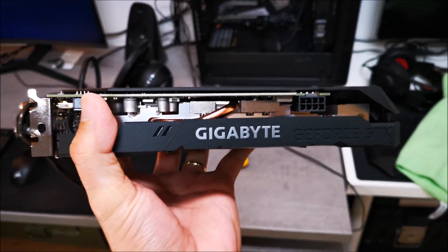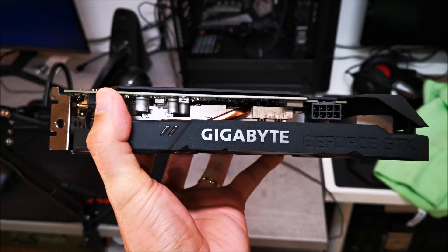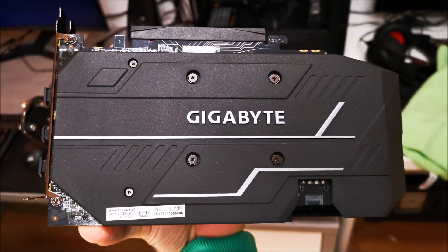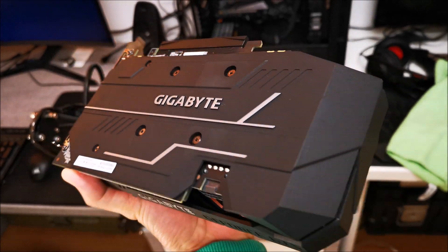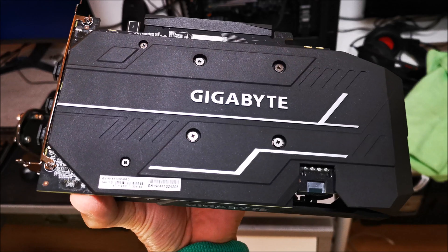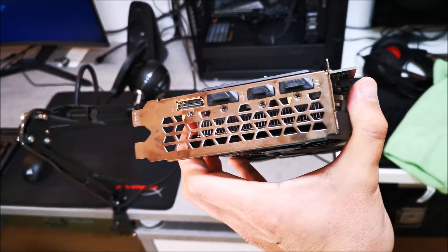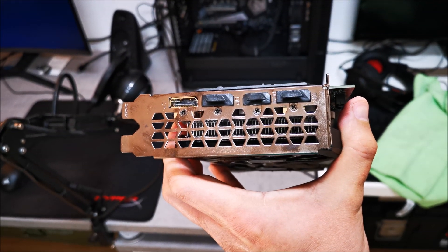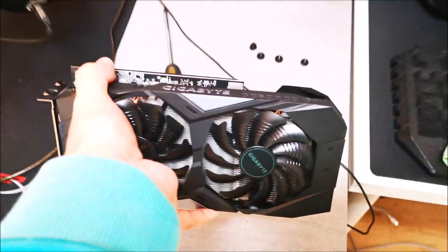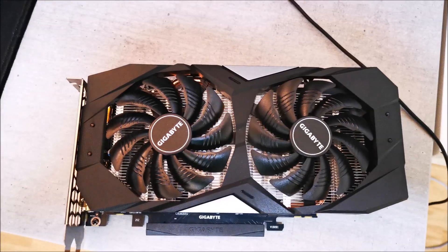Today we're taking a look at the Gigabyte GeForce GTX 1660 Ti. This card is clocked at 1500 MHz on the core, 1500 MHz on the memory, and has a 6GB GDDR6 memory buffer. It currently goes for around $280 USD. Although the backplate and shroud are fully plastic, it has a nice matte black aesthetic. The cooler stays around 73-74°C under full load, and it only requires one 8-pin connector. Let's get it torn down and run some benchmarks.